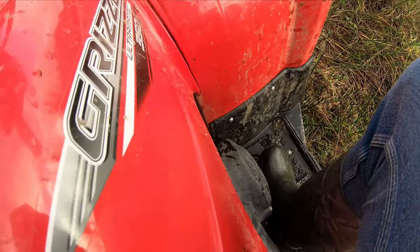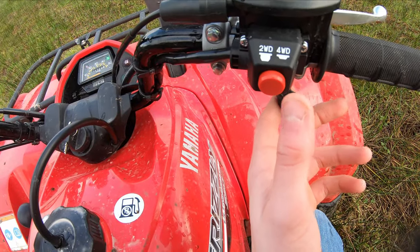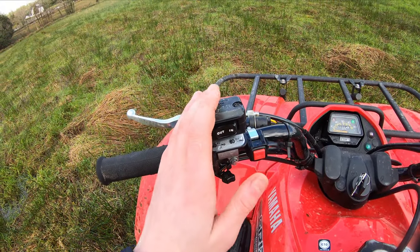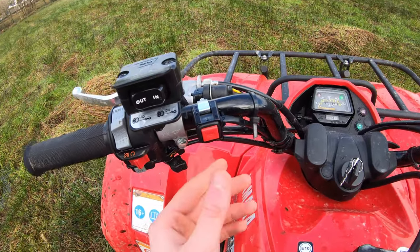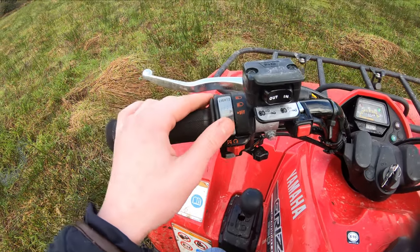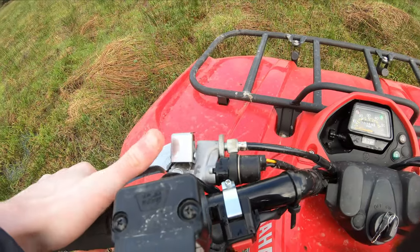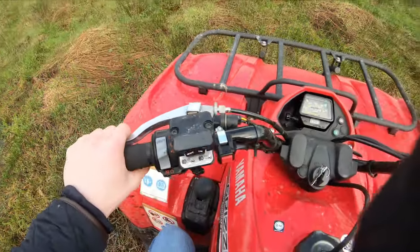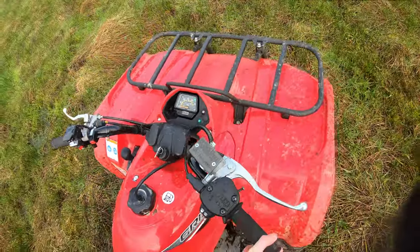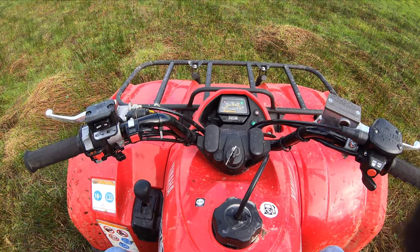Push it down and it goes into reverse; push it down again and it goes into neutral. There's a foot brake as well. Then you have your four-wheel drive, throttle, winch in and out — I don't have that hooked up, I only hook it up when I need it, which isn't very often. You have your horn, choke on and off, kill switch, lights, starter, back brake, and it parks there. Your front brake and petrol tank are there too. Around the front you can see the winch.